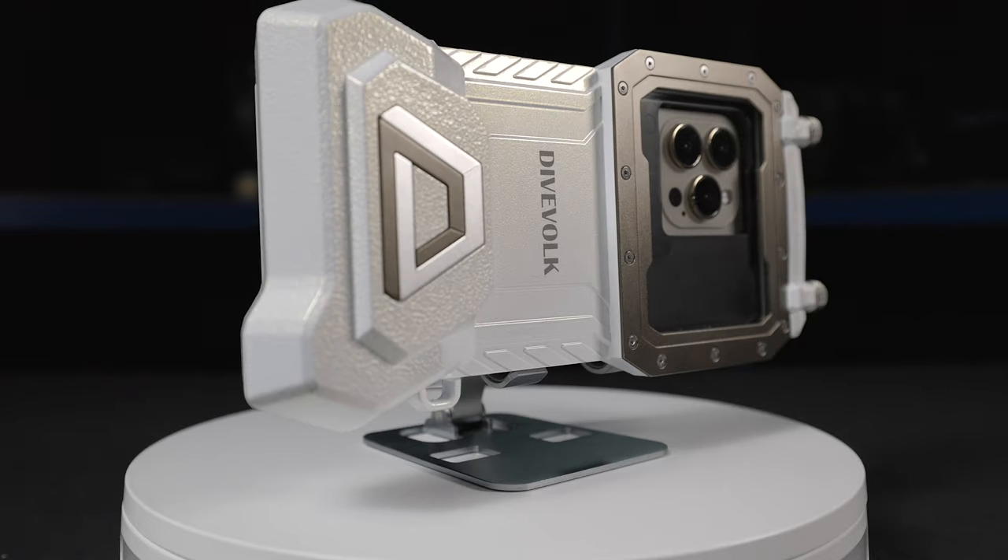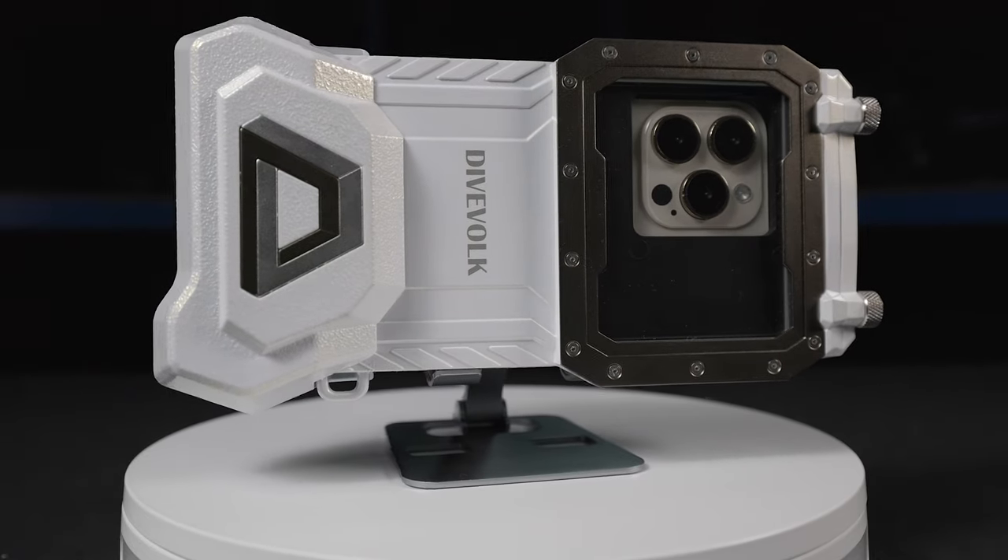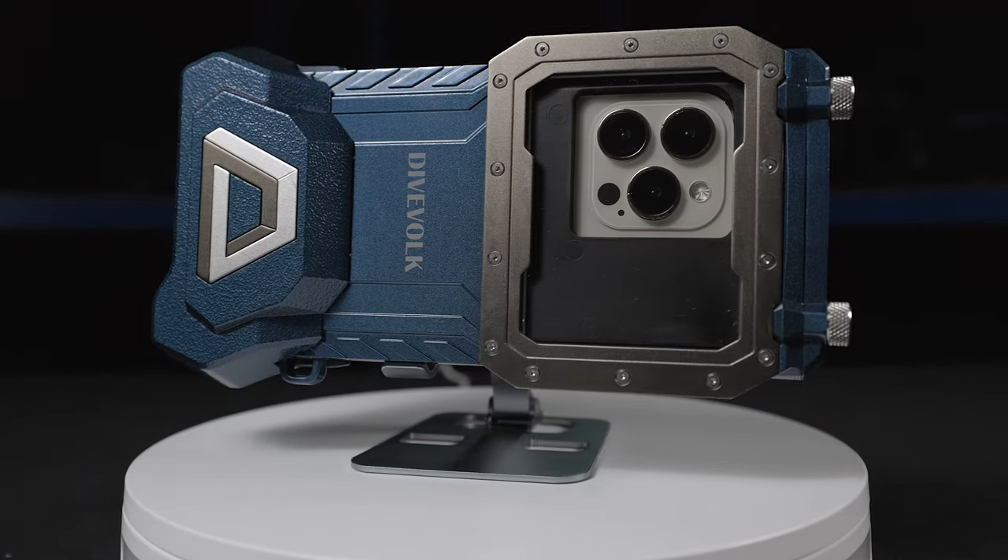Now we've made it to the Dive Fork booth with Luis from Dive Fork. He's going to tell us about new product developments from Dive Fork hitting the market in 2024. This year, they have already launched new colors for the housing — the glimmering white and the oceanic blue of the C-Touch 4 Max. Two new colors already launched this month.